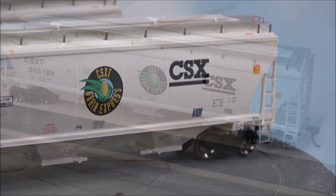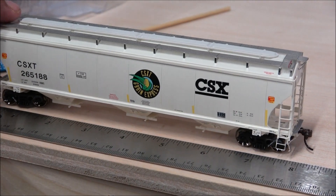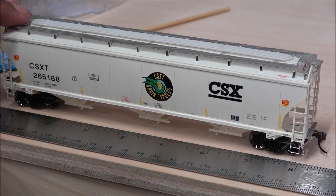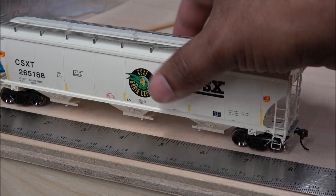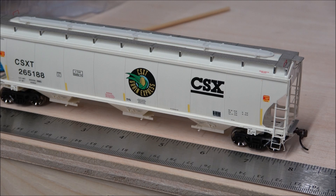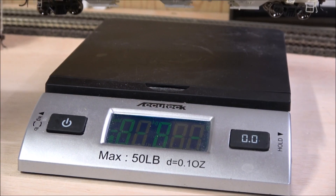The car body is seven and three-quarter inches coupler end to coupler end, or about eight and a half inches overall. There are silver-tipped air hose connections on the end. The reason this measurement matters is that the NMRA has standards for weight: each car should be a minimum of one ounce plus half an ounce per inch of car. At seven and three-quarters inches, you're looking at roughly four ounces plus the initial ounce — so a five-ounce car is the target.